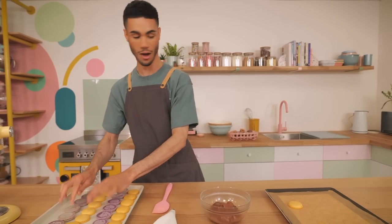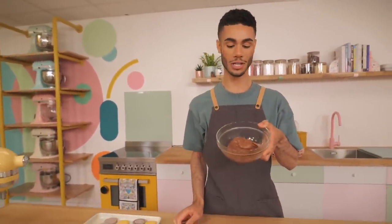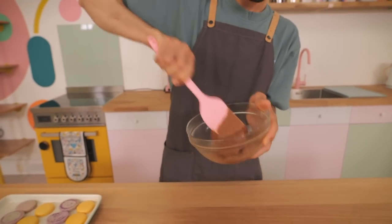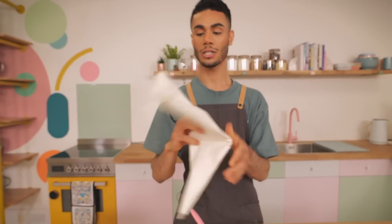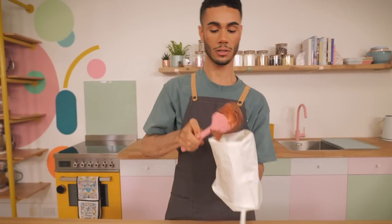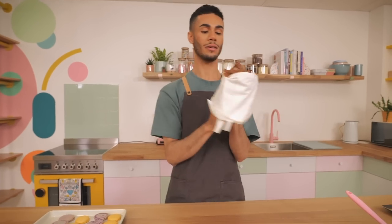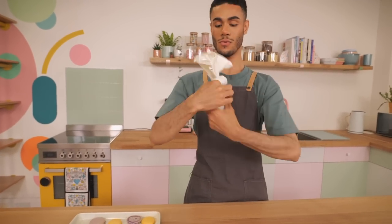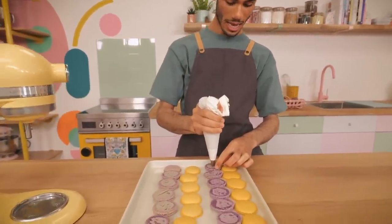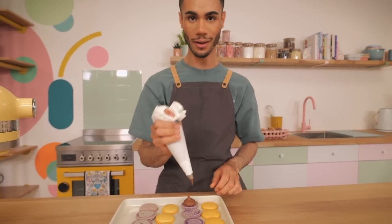The milk chocolate ganache has been chilling in the fridge for about three hours. It's pretty firm but still scoopable — super thick, like a spreadable consistency. I'm going to pop it into a piping bag fitted with the same Ateco 804 nozzle we used for the shells, and pipe a little blob onto each shell before pressing the lid on. It smells amazing — you can really smell that passion fruit.